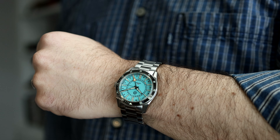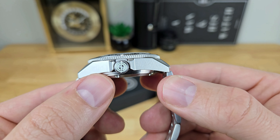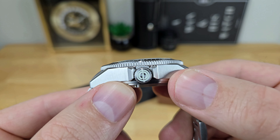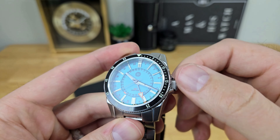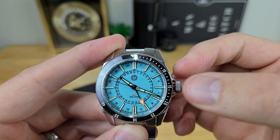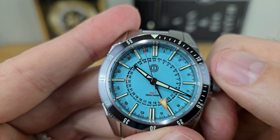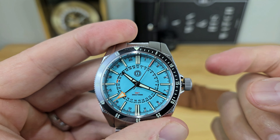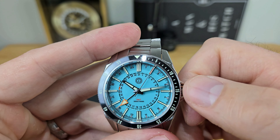In terms of case finishes, they did a pretty nice job — angular lugs with a nice polished transitional bubble line moving to the side of the case, which has some nice vertical brushwork. The crown is a 7 millimeter signed and screwed-down crown, helping retain 300 meters of water resistance. It also has a lumed MMI symbol on the crown, which is a cool feature. To operate the Seiko NH34 automatic movement, first unscrew the crown. You can manually wind in the neutral position. In the first position, winding one way advances the date disc, and the other way cycles the 24-hour GMT hand. Pulling the crown to full extension lets you hack the seconds hand and set the time to any reference time zone.